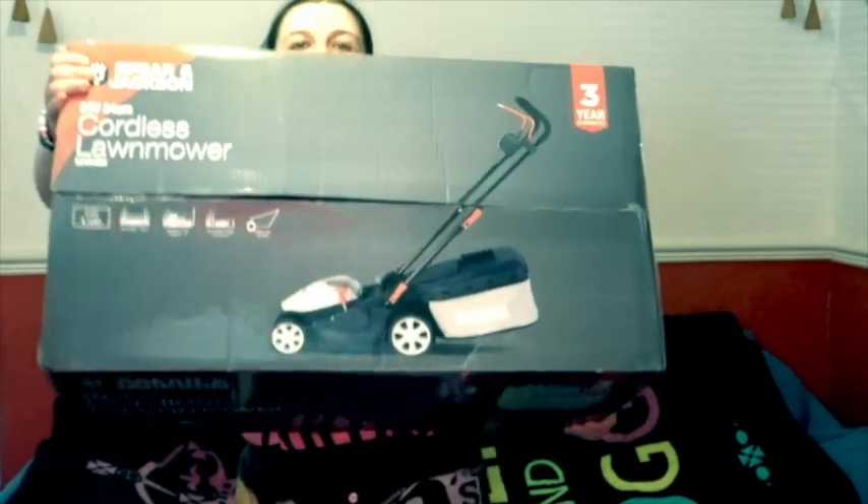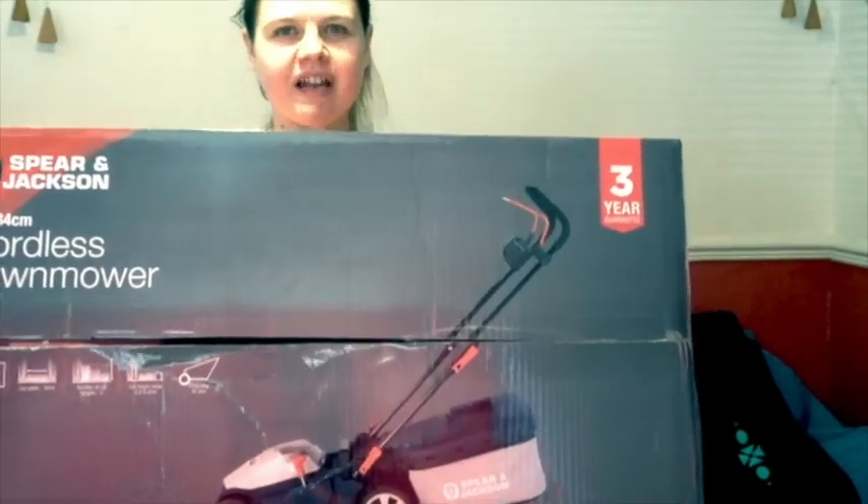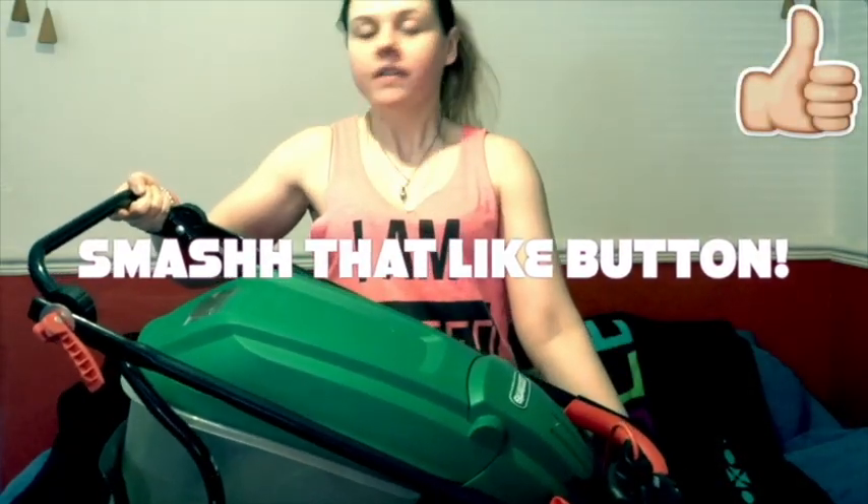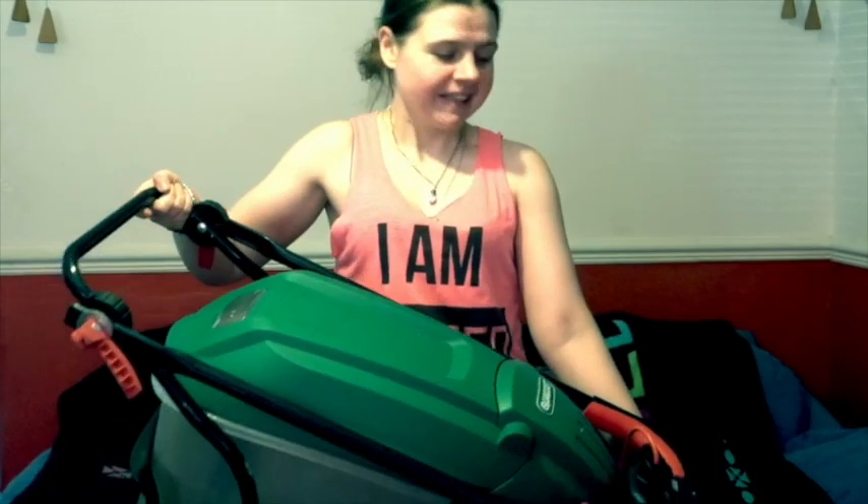We're reviewing a brand new Spear and Jackson cordless lawnmower. I got the corded version last year, but the lead keeps getting in the way. My garden is quite long, so the lead isn't long enough, and when you use an extension it gets in the way too much. It wasn't that much more to get a top-of-the-range cordless one with a three-year guarantee, so the old one is not being kept anymore — it's only had a year but hey, onto bigger and better things.